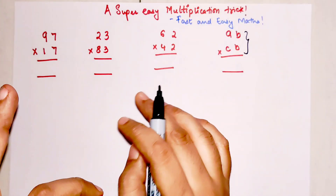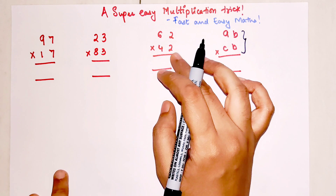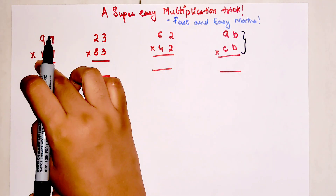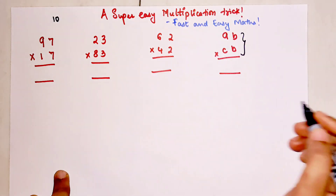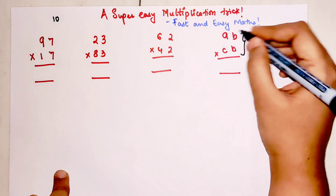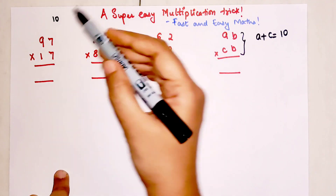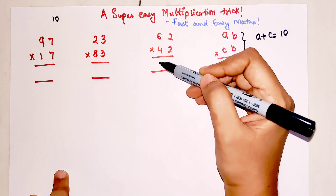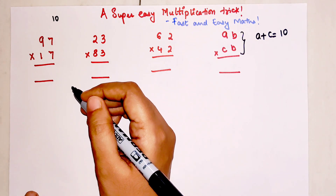The only things you need to remember to use this trick are: the unit digits have to be the same, and the sum of the tens digits has to come out to be 10. So we can say a plus c has to be 10. For example, 9 plus 1 is 10, 8 plus 2 is 10, 6 plus 4 is 10.